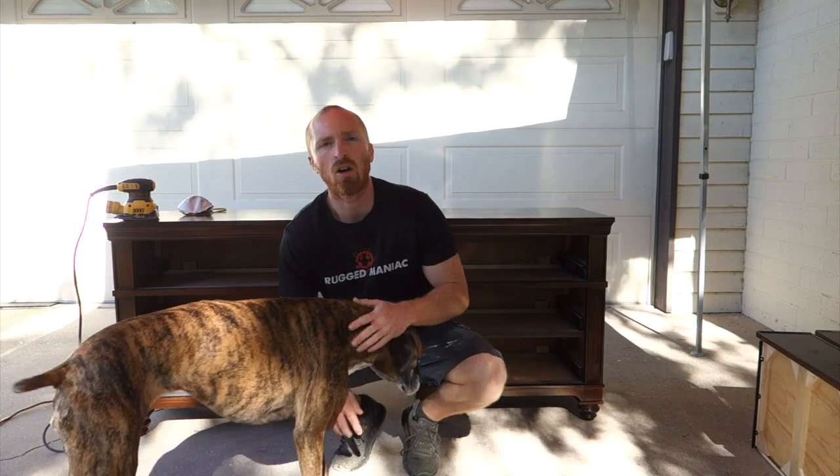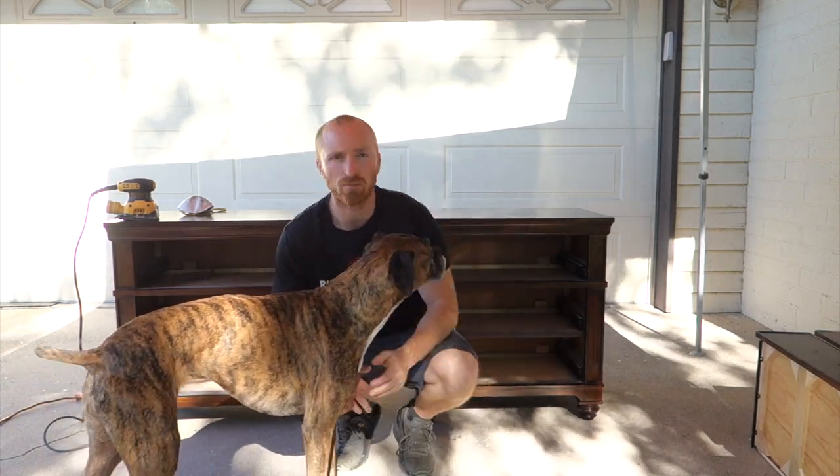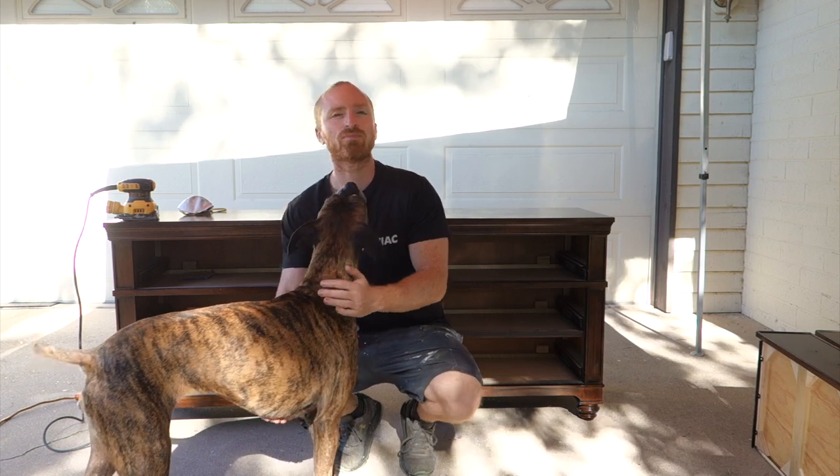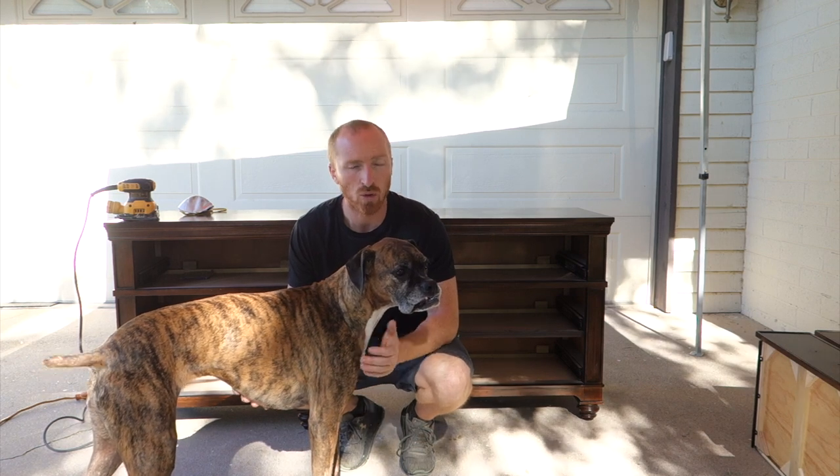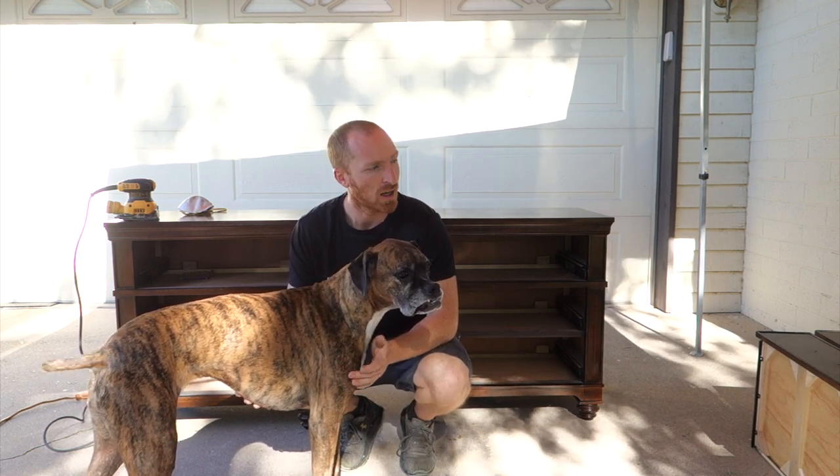Alright, we've got all the hardware off, all the drawers out. Make sure everything is nice and tight. What we're going to do now is sand — just doing a light sand — make sure everything looks smooth, feels good, and we're basically doing it so the paint will stick even better.